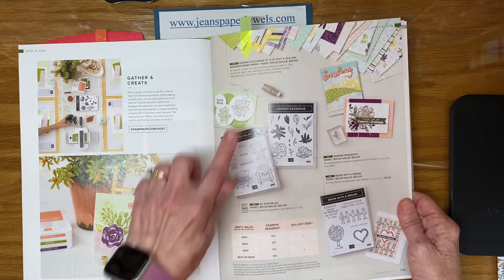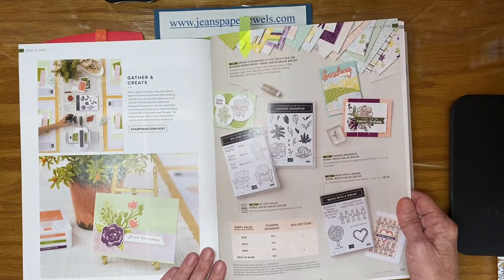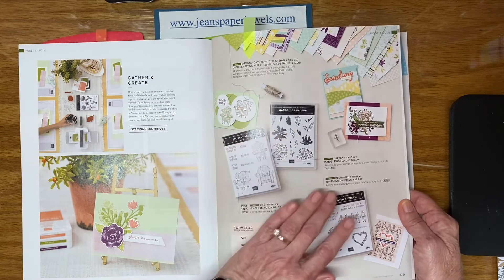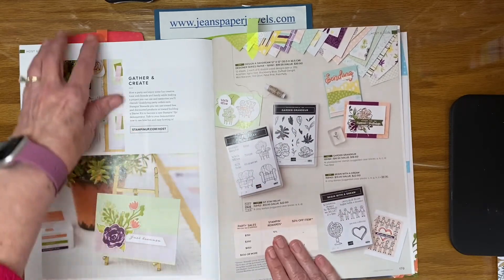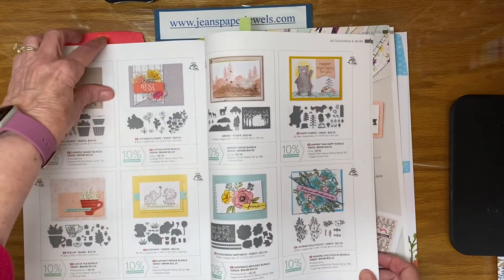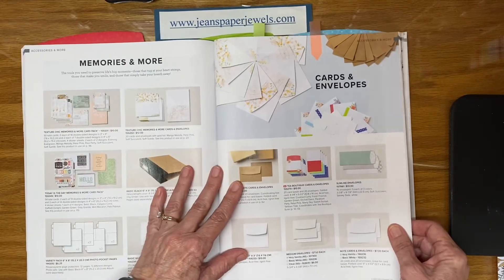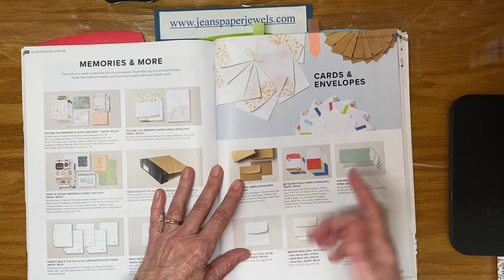The Design a Daydream 12 by 12 designer series paper is also a host offering — I've shown that in the past and it's really pretty. Keep these host sets in mind when you're looking through the catalog or looking online because sometimes they are simply overlooked, along with things like these Tea Boutique cards and envelopes that you don't tend to look at on a regular basis — they're ready to go.